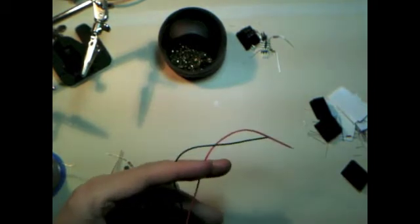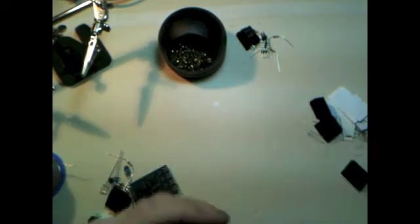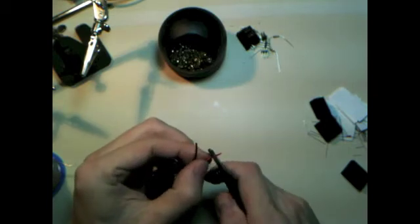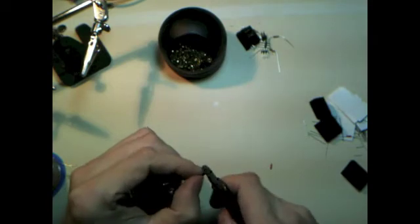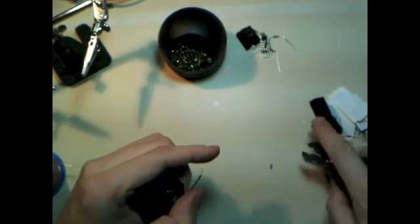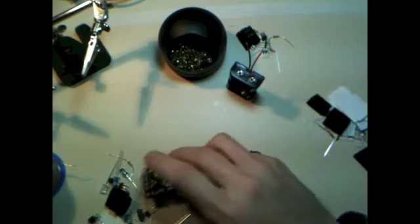I'm going to start by stripping these leads. TV-B-Gones will turn off 230 kinds of TVs with a single button push. And they work up to 150 feet in version 1.2, which is fantastic — you can turn off every TV in the building across the street if you can see them.